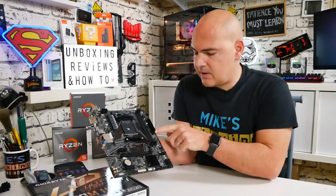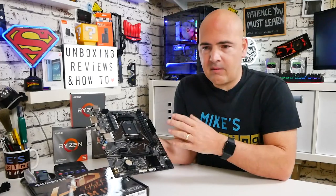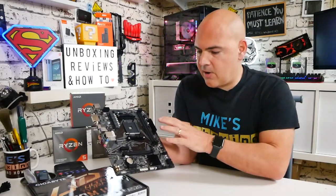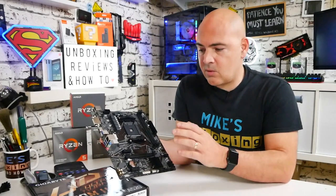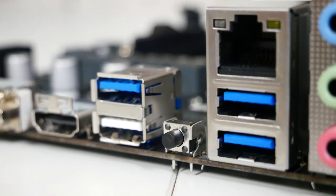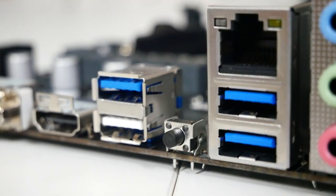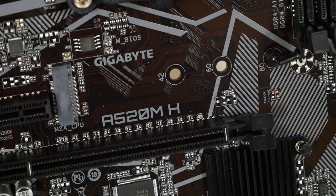Moving across from the RAM slots is the 24-pin power connector. There are no debug LEDs on this board, so if you have an issue during setup there are no LEDs to indicate the problem. However, there is a BIOS flash button on the back, which we'll look at in more detail later.